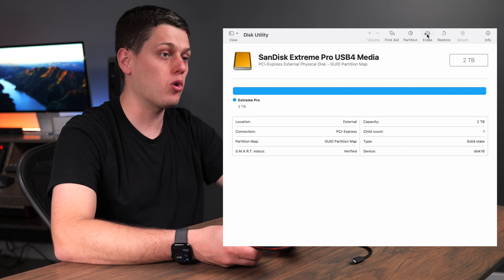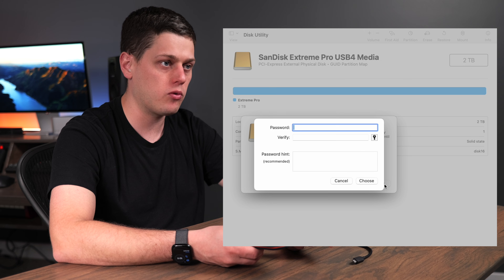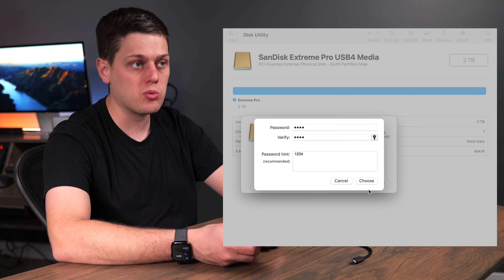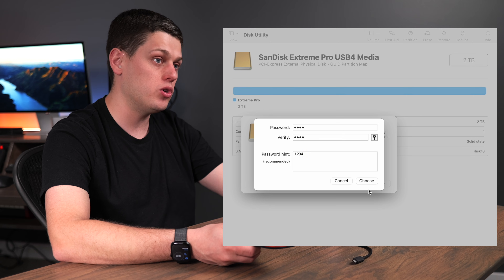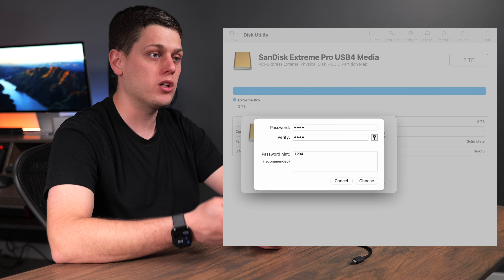Another nice feature is you can reformat it, and it supports hardware encryption so you can put this in an encrypted format, which will slow your disk speeds down a little bit but allows you to put a password on the drive. Just note that if you do encrypt it, it's going to erase all the files on it, so make sure the drive is empty before you go to encrypt it.